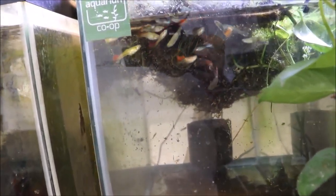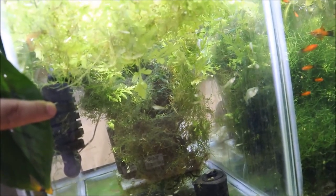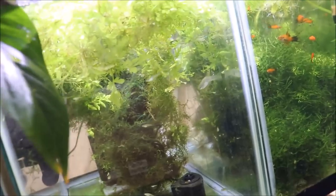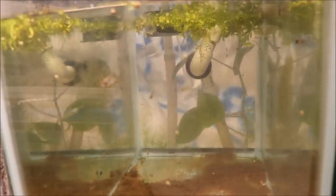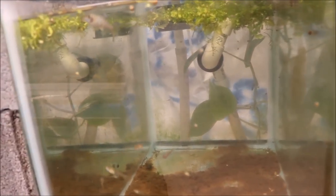A couple other things going on in the fish room today — this empty tank I put these lime green cobras in. Looks like most of these are females. If we go over here, here's the tank they were in. I still have a couple to catch, including that big female.